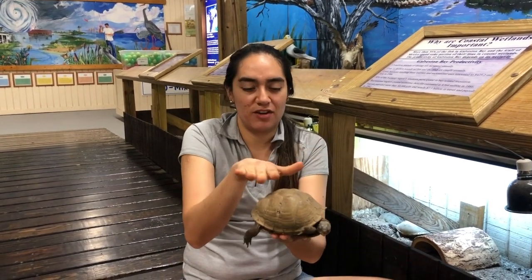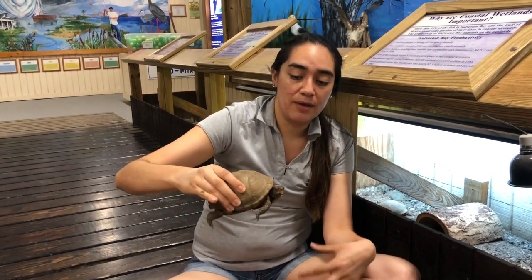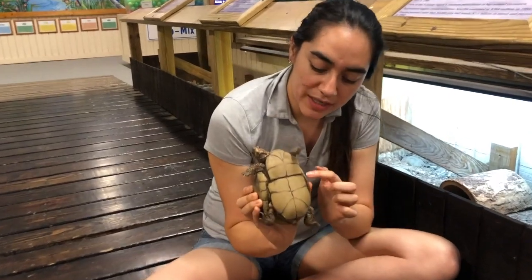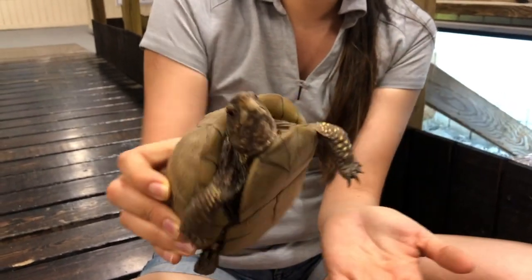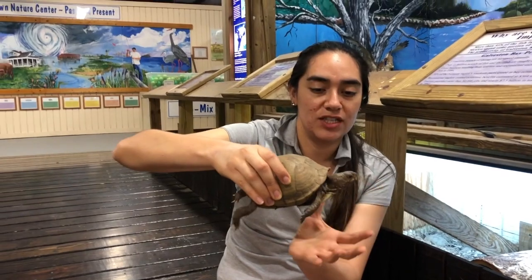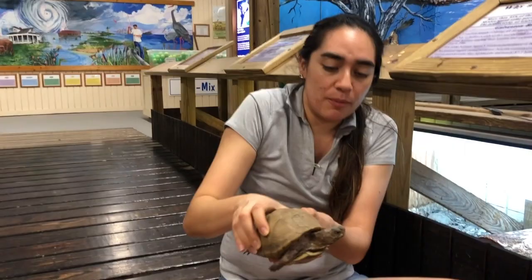Turtles that live in water have a very flat shell. Another reason he got the name box turtle is because if we look at the bottom we're going to see that he has a hinge right here. This hinge allows him to open and close his shell, so he can actually hide his whole entire body underneath the shell — and that's why he got the name box turtle, because he hides into a little box.